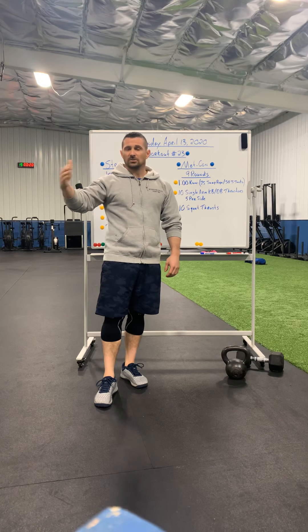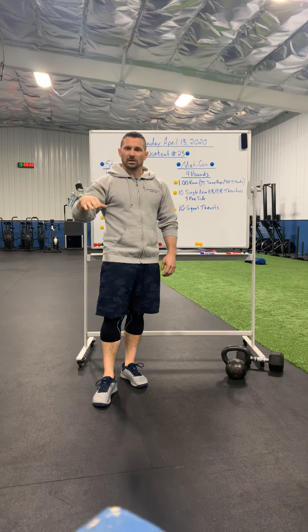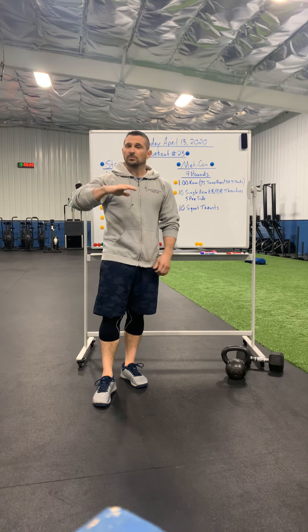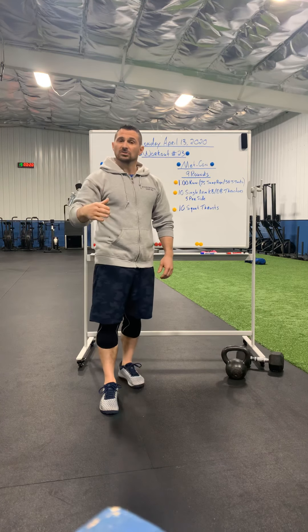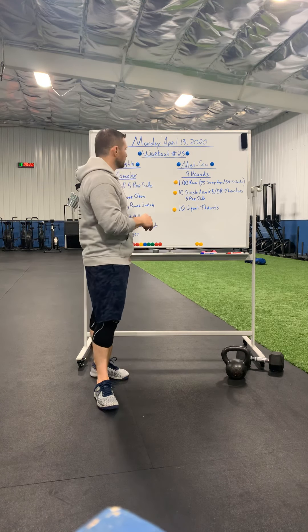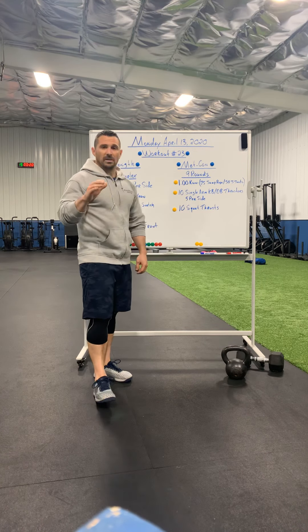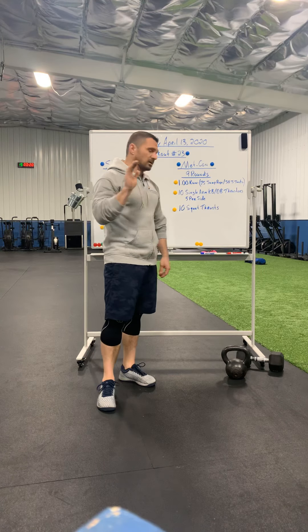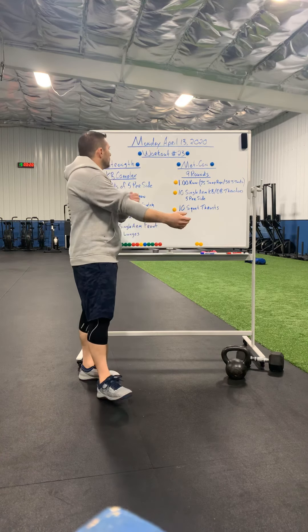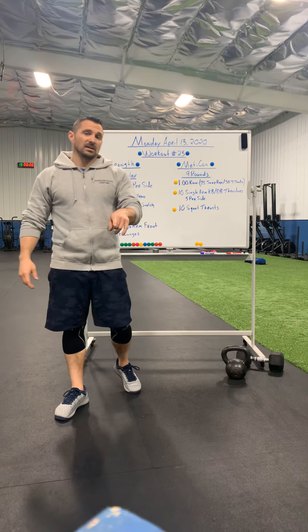Don't be complacent. Don't make excuses as to why you didn't work out or why you can't work out. You have all the tools — I'm giving you all the tools you need. The substitutions are there. If you need something else, text me, message me through Facebook, Instagram, whatever it is. I'm here to help you, but you've got to do your part. Hopefully we're starting to turn the corner on some of this stuff and we'll be back before you know it. Happy Easter to all you guys — stay safe, stay High Fit.